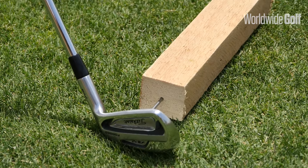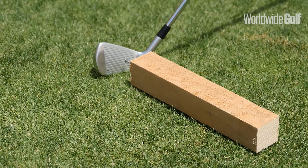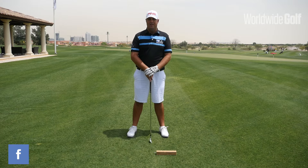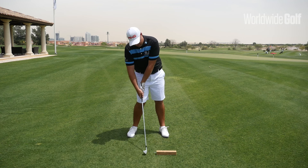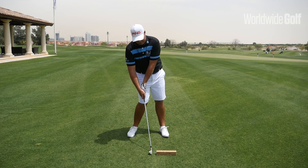It's for those of you who find it a little bit difficult to compress the ball when off a fairway lie. And if you're one that's susceptible to hitting the ground a little bit early because you're trying to elevate the ball off the turf.